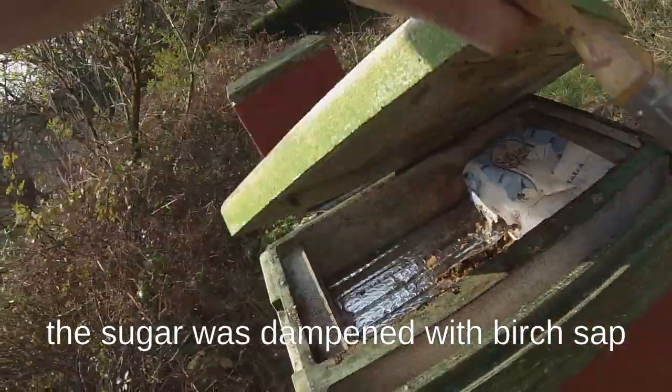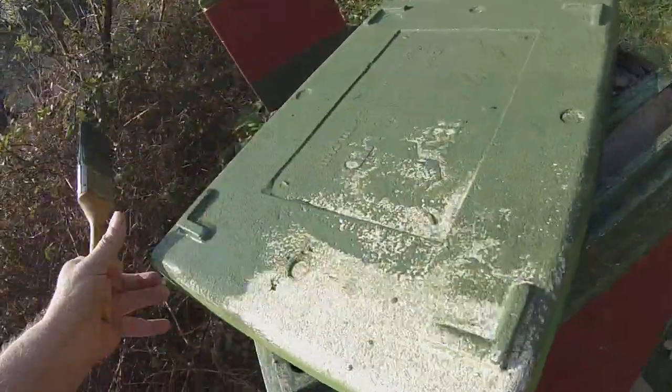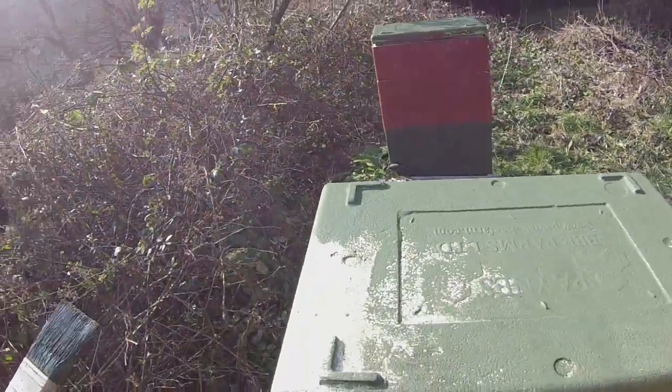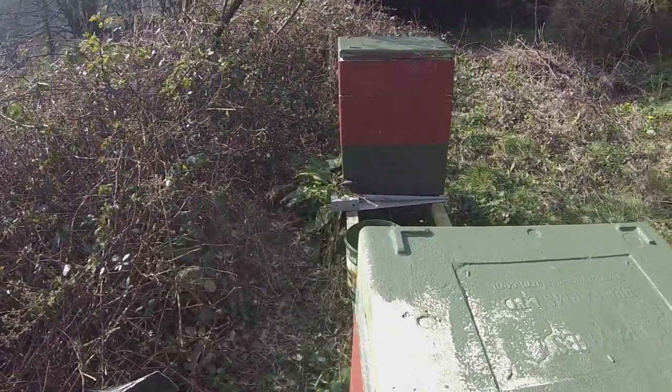Now there's actually a piece missing from this — there should be an acetate sheet on the top there, I don't know what's happened to that. What I want to talk to you about today is maintaining these polynukes, because if they're looked after they will last a long time — I'm told maybe up to 20 years.